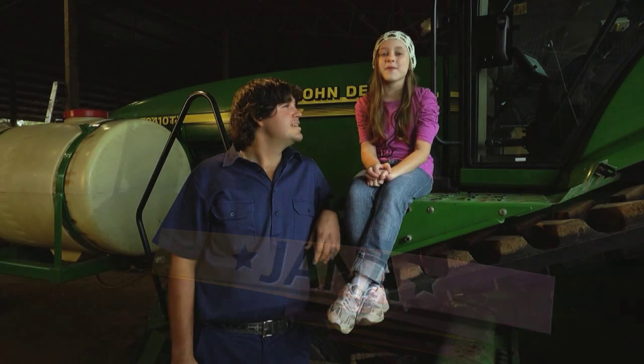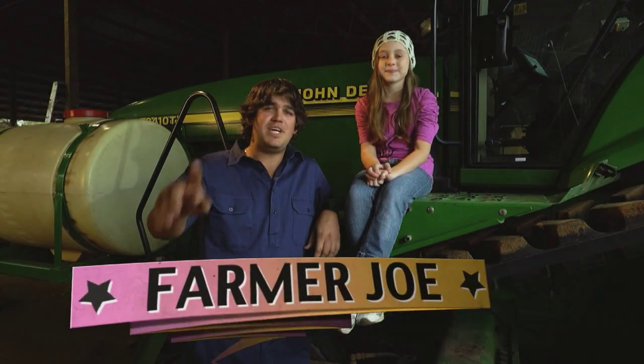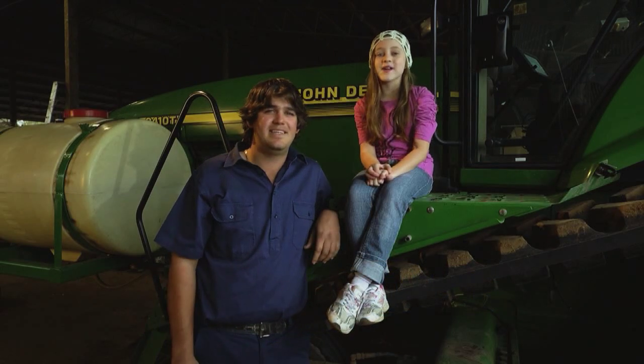Hi, I'm Jana. I'm here with Farmer Joe. Hi, I'm Farmer Joe. Today we'll be showing you how sugar gets from a paddock to your plate.